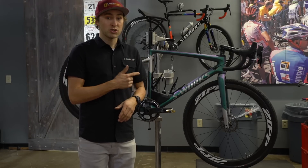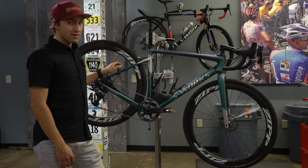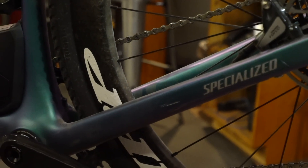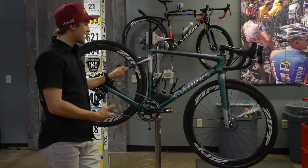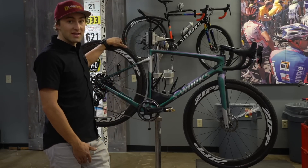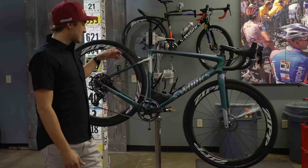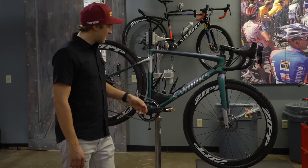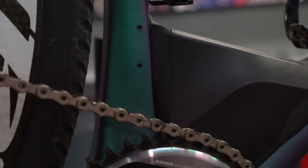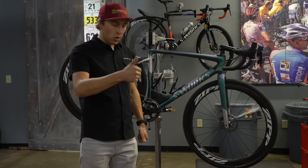This bike shreds. Out back we've got mega clearance — up to a 700 by 42 tire or a 650b by 47. If you're going for speed you're definitely picking the big tires, so you're going 700 for sure. It's kind of like 29 versus 650b on the mountain bike — if you want speed you go 700. Out back there's also potential for a 1x or 2x setup, and it even has a swanky little removable derailleur hanger, so if you don't need it you can swap it out.